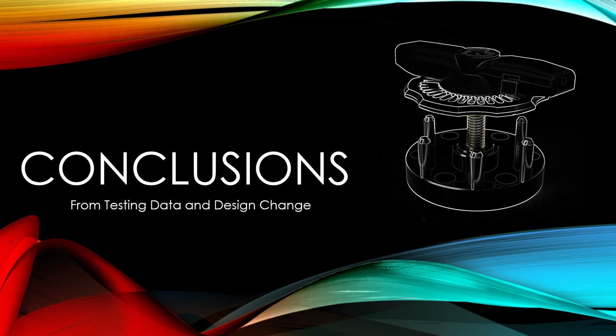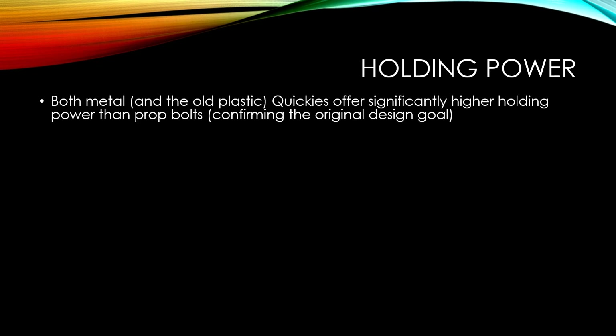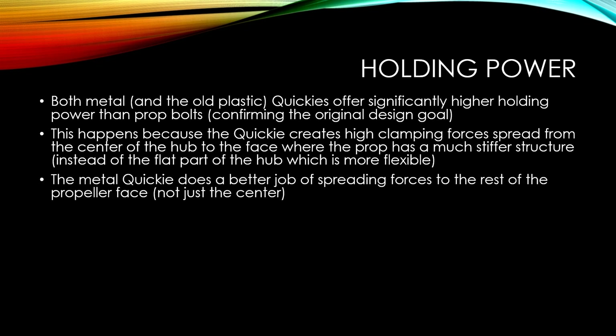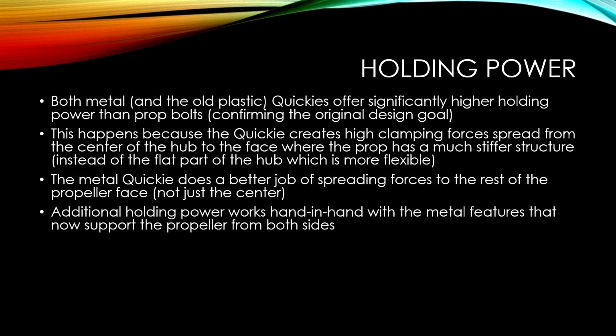At this point, we've talked about how the Quickie works, what the design goals were. We've gone over all the testing, all the calculations, and talked about the design change in great detail. From all of that information, we can now draw some conclusions. Starting with holding power: both the metal and the old plastic Quickies offer significantly higher holding power than prop bolts, confirming the original design goal. This happens because the Quickie creates clamping forces on the stiffer center of the hub rather than the flexible flat area where prop bolts apply force. The metal Quickie does a better job spreading forces across the rest of the propeller face, and additional holding power works hand-in-hand with the metal features that now support the propeller from both sides.